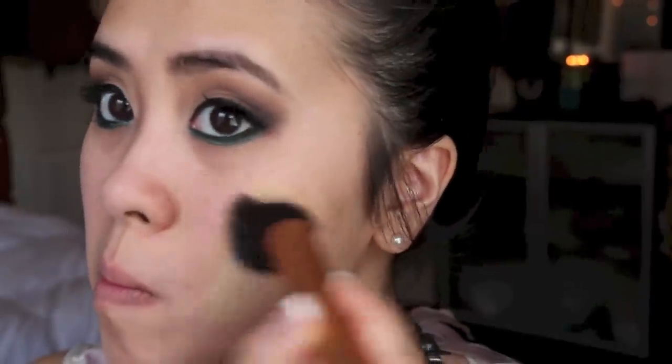I like to use the Real Techniques buffing brush to apply the foundation. I like to buff the foundation onto my skin because it helps buff away the appearance of pores and gives a very flawless finish.